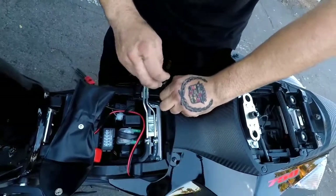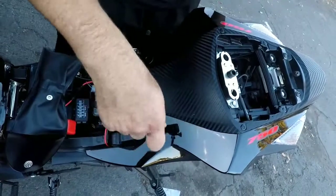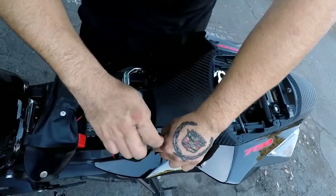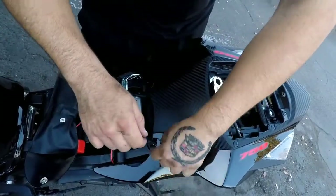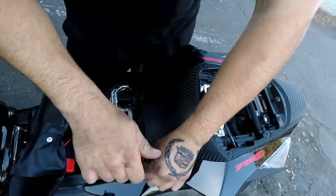First time doing this — I tried looking up other videos but they were a little bit different. I couldn't find one for this exact rear fender eliminator kit from scratch. They were just installing it but not showing how to remove the existing stuff.